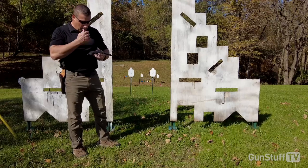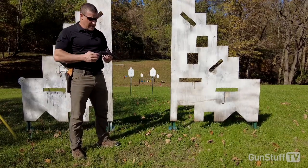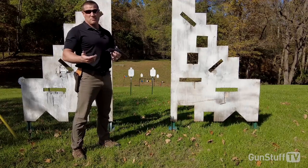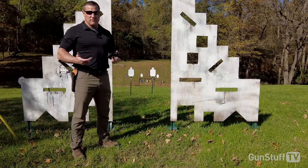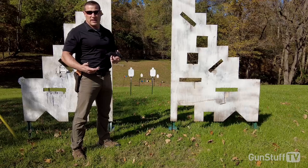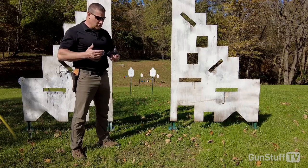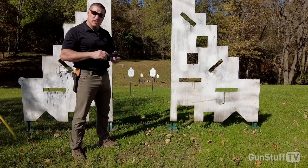We've shot this thing for hours now and we've run just about every type of ammunition we had on hand. I also pulled out the mixed bag of .22 long rifle — every different type left over from every range session I've had for the last couple of years. We've thrown everything through this, had no issues, no problems. So we're just going to keep on shooting.